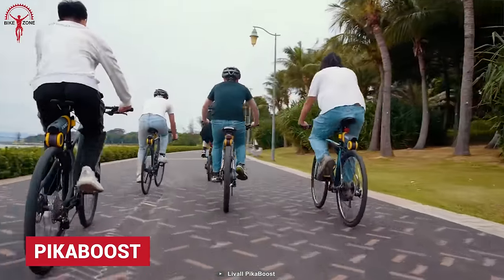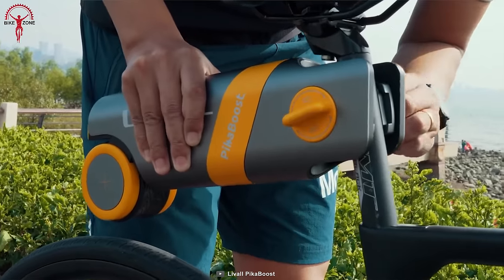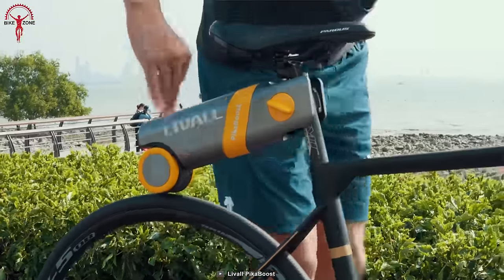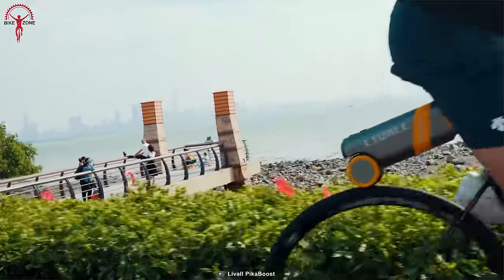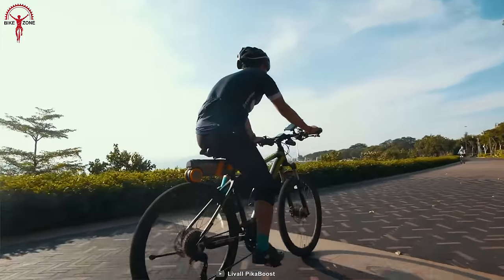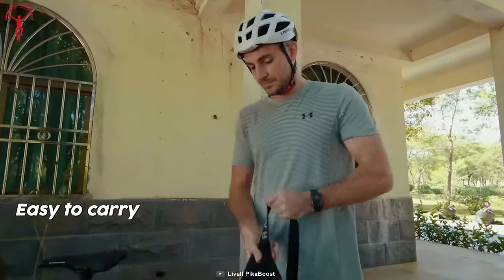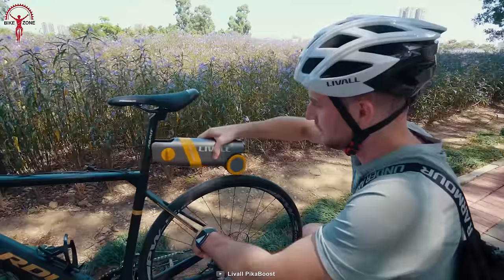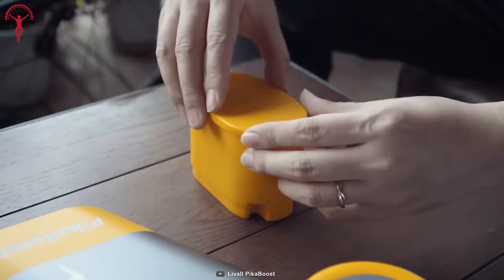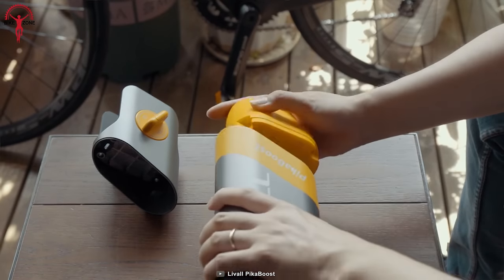Cycling should be easy and effortless, and the PikaBoost aims to do just that. PikaBoost promises to transform any normal bike into a top e-bike in just a matter of time. The priority of PikaBoost is convenience that other conversion kits can't deliver — it wants to give riders an easy and hassle-free installation. As a result, the installation is tool-free and takes just about a minute.